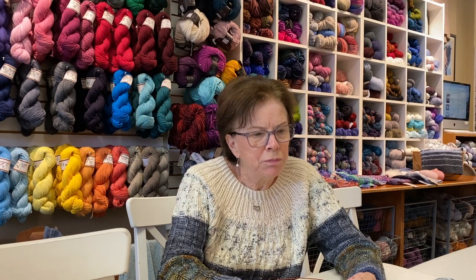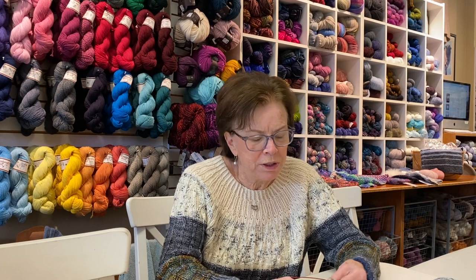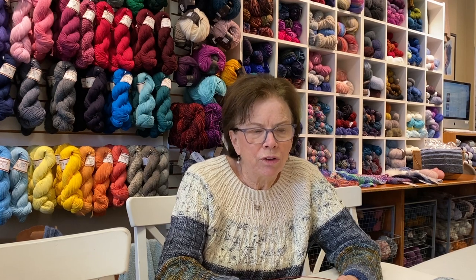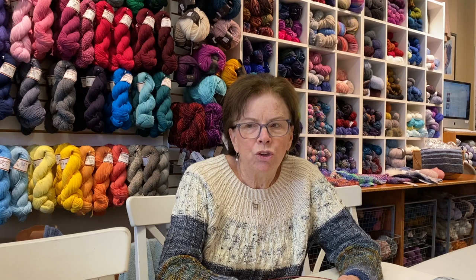One technique - if you've seen people who knit pretty fast, they're usually knitting continental, which means they're holding the yarn in their left hand and just picking. There is another method called flicking where you can flick your yarn.